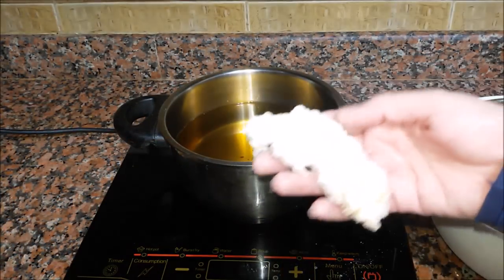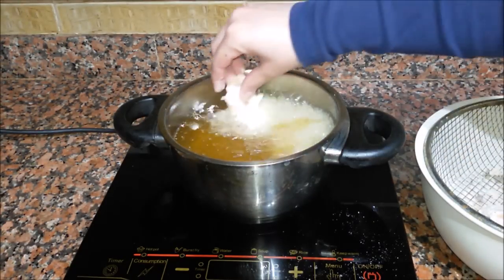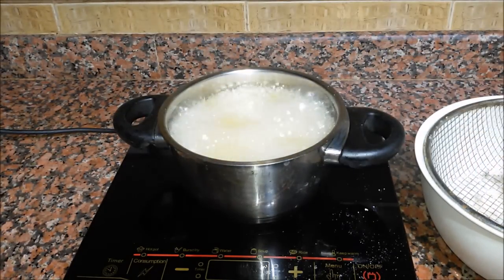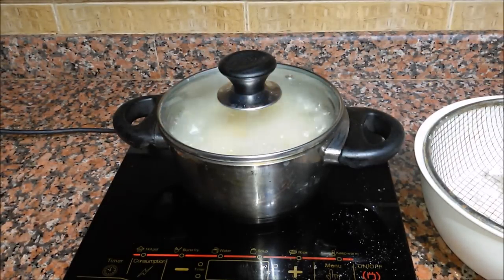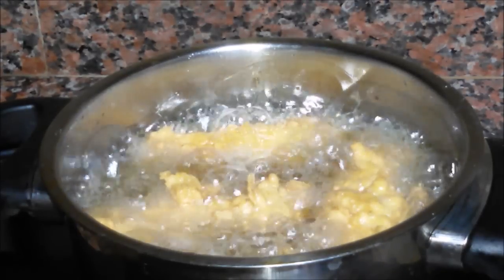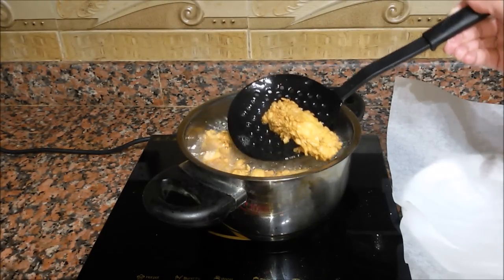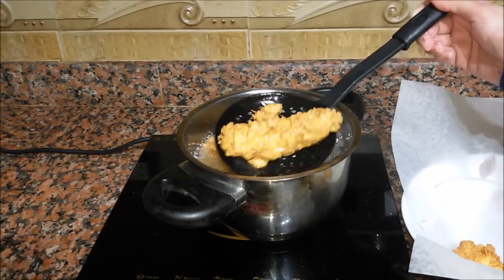Don't forget to heat your oil before you fry, and you have to cook at medium heat. We cover it with a lid that lets off the steam. We fry for around 5-6 minutes. Once it's ready, I recommend placing it on paper towels to absorb the excess oil.